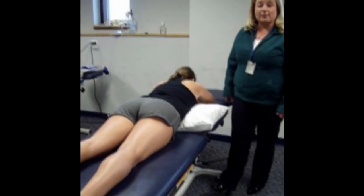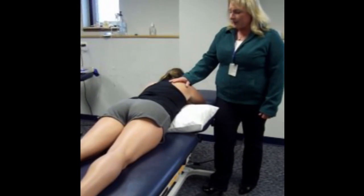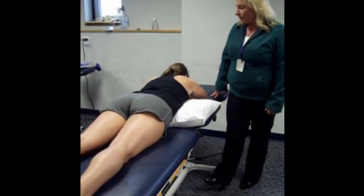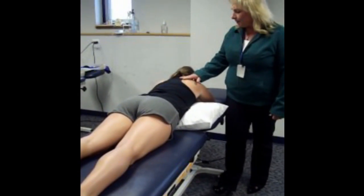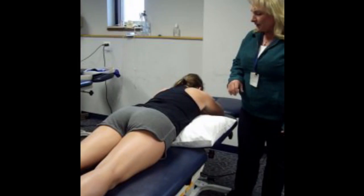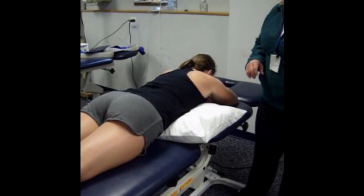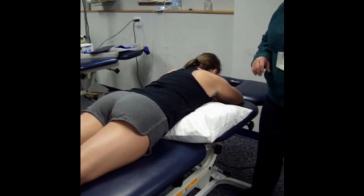We're going to do muscle palpation of the scapular region, shoulder region, and moving down toward the forearm. We're going to start out with the scapular muscles, and our first muscle is the trapezius. We're going to break trapezius up into three sections: upper trapezius, middle trapezius, and lower trapezius.